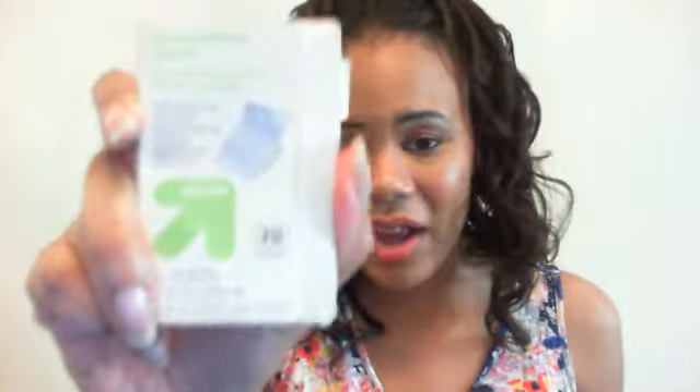Oil absorbing sheets have been my best friend this month. These are the Target brand — similar to the e.l.f. ones I showed in another video — they're blue. I'll use one so you can see: it takes the oil right out, and you can already see a difference — my face just mattified. These are constantly in my purse because I have a very oily face and I don't want my makeup sliding off. They really work.